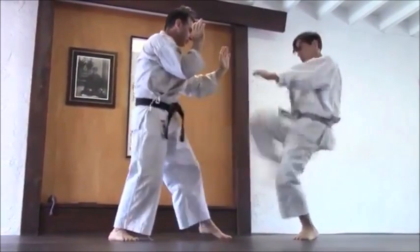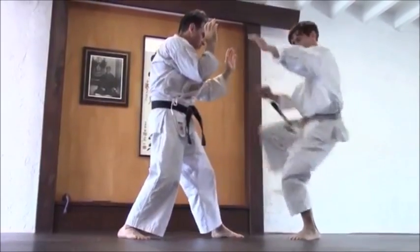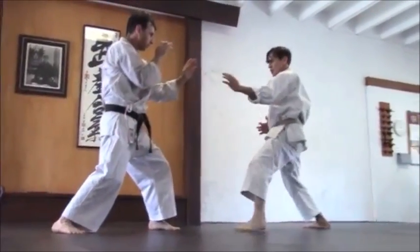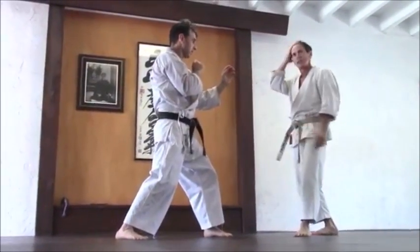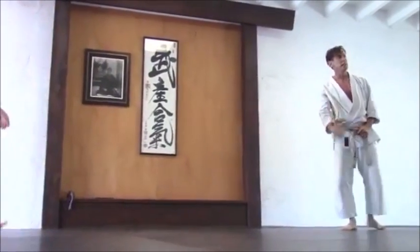These inflections in your center are more part of the technique than just the pushing out of your leg. Make it a try and maybe just think about the very initiation of the technique.